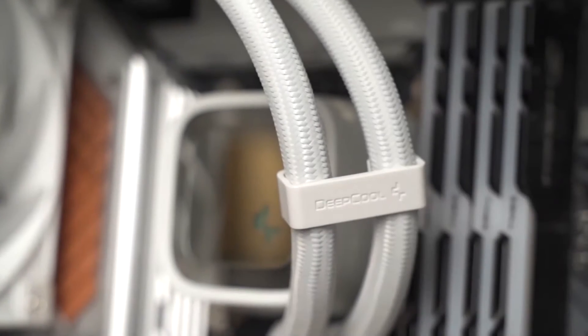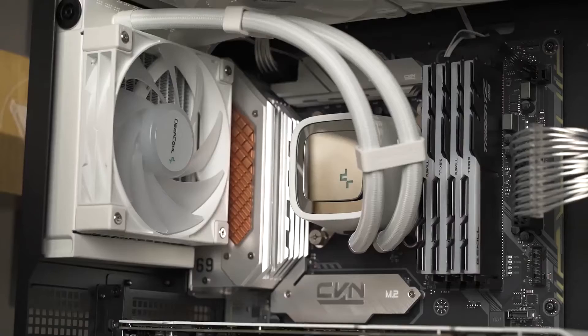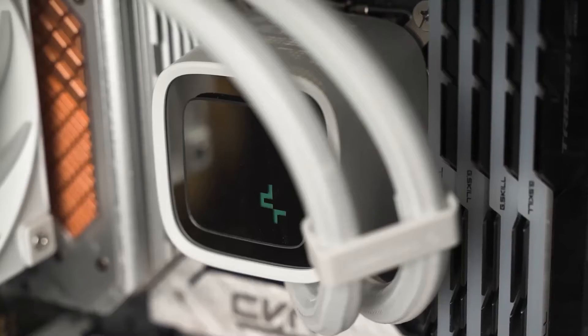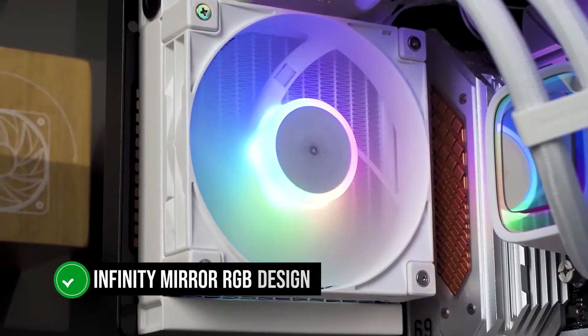The CPU block has a blank plate design, and you can create DIY designs for this plate to personalize it. Behind this block plate, we have an Infinity Mirror RGB design that looks simply elegant.